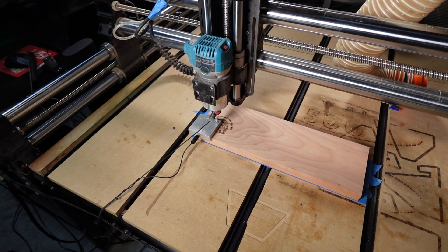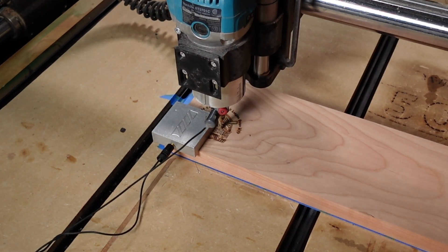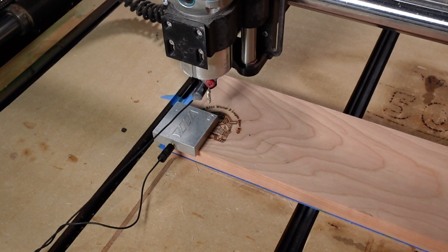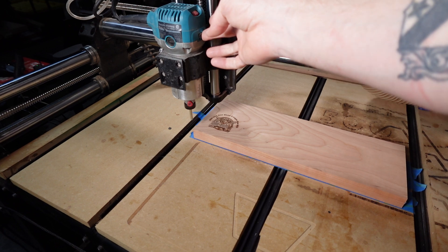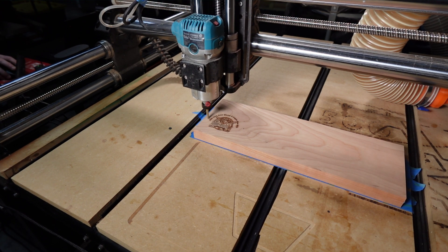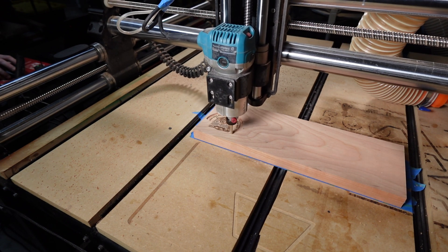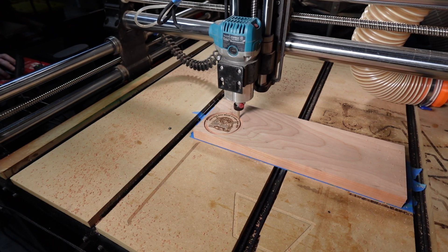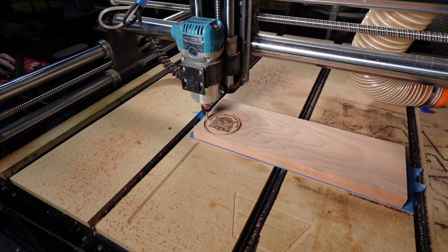Moving on to the cutting toolpath, I'm using a quarter-inch downcut bit. First thing to do is set the X, Y, and Z — the Onefinity has an option to set all of these at the same time using this block. I was able to achieve a near-perfect cutout, and as you can see, the graphics are centered in the middle of the cutout toolpath.